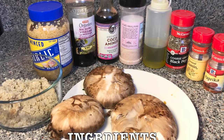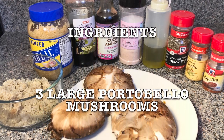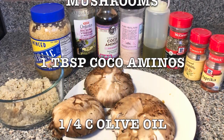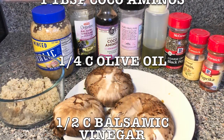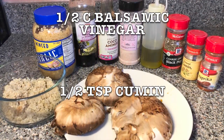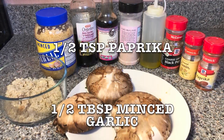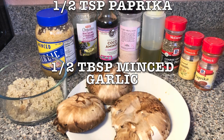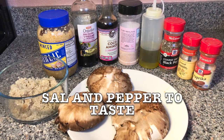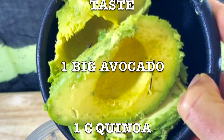Here's a list of ingredients and you're gonna make your marinade. You're gonna need three large portobello mushrooms, one tablespoon coconut aminos, a quarter cup of olive oil, half cup balsamic vinegar, half teaspoon cumin, half teaspoon paprika, half tablespoon minced garlic, salt and pepper to taste, one big avocado, and one cup of quinoa.